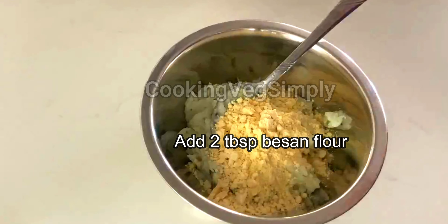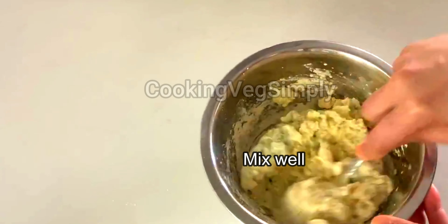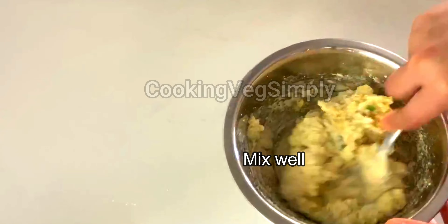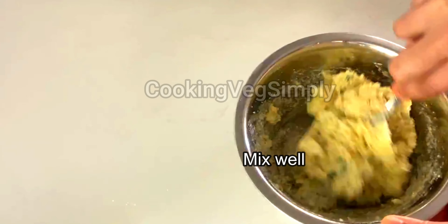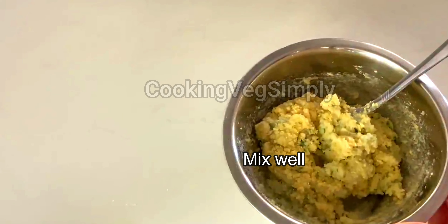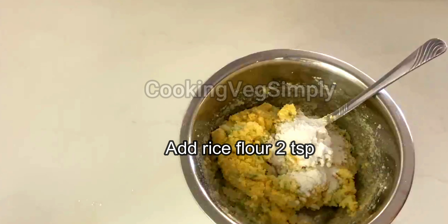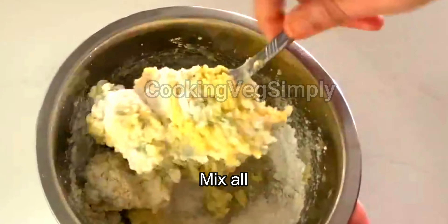We are going to mix it in a binding. We are going to mix it in a little bit. We are going to add 1 cup of rice flour and mix it in a little bit.